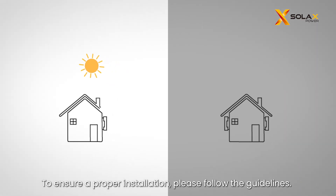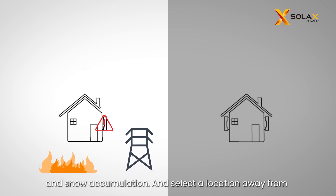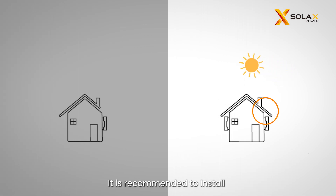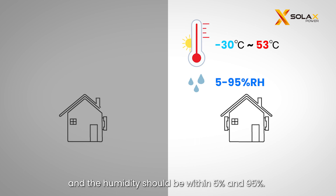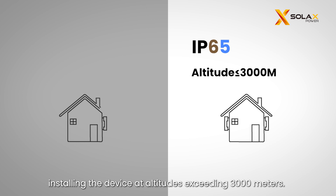To ensure a proper installation, please follow the guidelines. Firstly, please avoid direct sunlight, rain exposure, and snow accumulation, and select a location away from flammable materials and antennas. It is recommended to install an awning or cover over the device. The ambient temperature should be between minus 30°C and plus 53°C, and the humidity should be within 5% and 95%. The device has IP65 protection. Remember to avoid installing the device at altitudes exceeding 3000 meters.